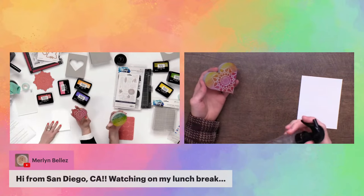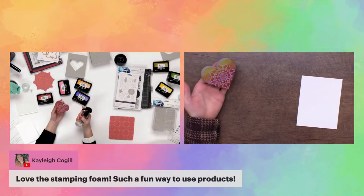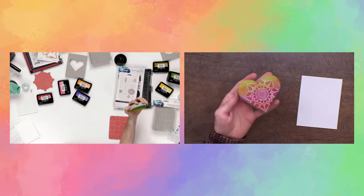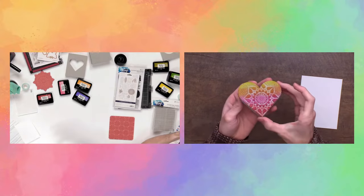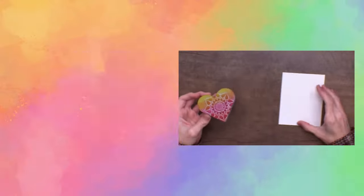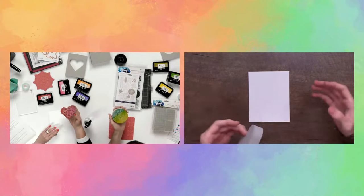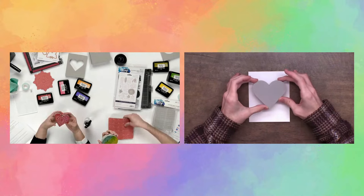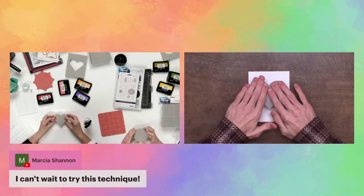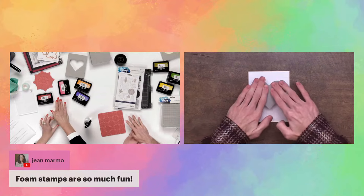Now hold the stamping foam from a little distance and grab a water bottle. We're going to lightly mist this from a distance — just about two sprays. You basically want it a little bit damp for it to transfer, but you don't want any globs of water. It should be shimmering slightly with the water but not saturated. If you add a little more water, you'll get more of a watercolor effect, which could be cool too.